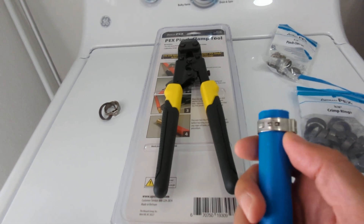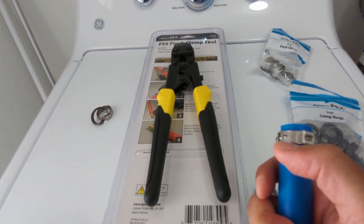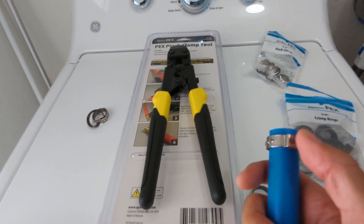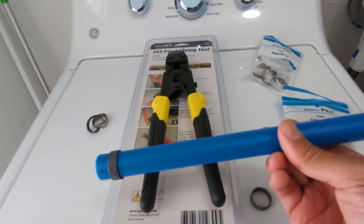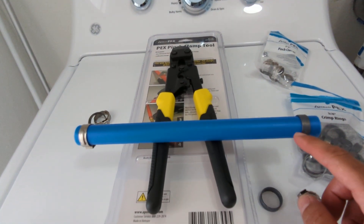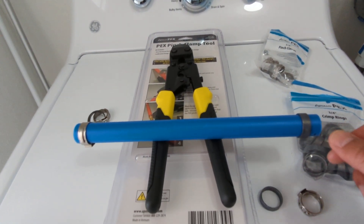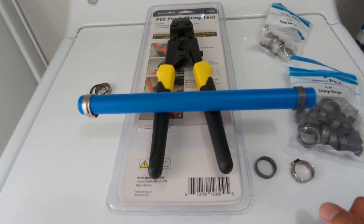To take the pinch clamps off, all you need to do is cut the nipple off — you can do it with shears. They sell a special tool, but I found that shears get them off easily, unlike the crimp rings where you actually need the special tool.